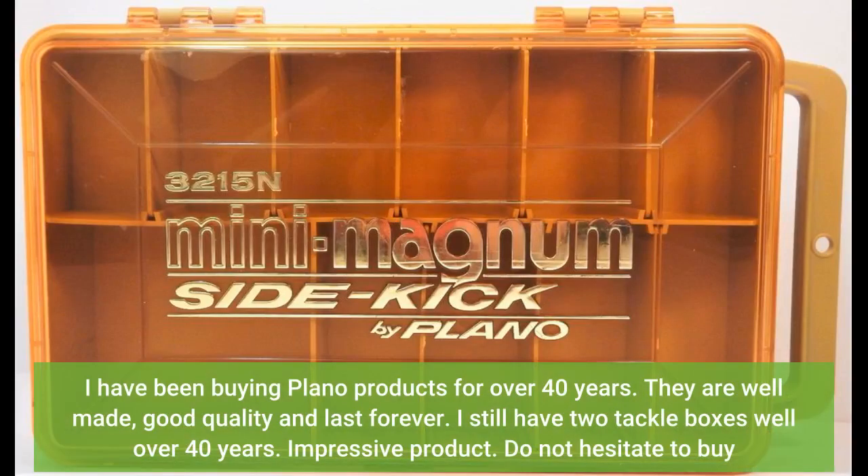I have been buying Plano products for over 40 years. They are well-made, good quality, and last forever. I still have two tackle boxes well over 40 years old. Impressive product. Do not hesitate to buy.